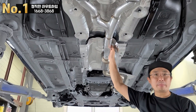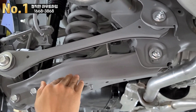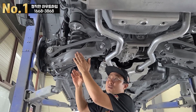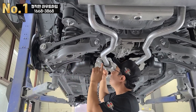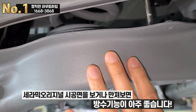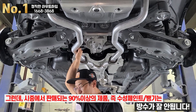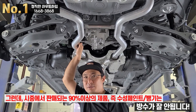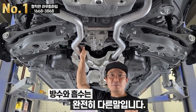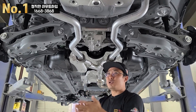시중에서 세라믹이라고 판매되는 제품의 90% 이상은 수성 페인트, 즉 뺑기입니다. 솔직하게 말씀드리는 거예요. 차이가 뭐냐면, 방청제는 방수가 기본인데 수성 페인트 계열은 방수가 아니라 흡수가 됩니다. 면에 물을 먹어요. 방수는 물을 튕겨내야 하는 것이고, 흡수는 물을 먹는 것으로 완전히 다릅니다. 날씨가 좋으면 마르고 다시 흡수하는 것을 반복하는데, 일부 업체에서는 '배출을 한다'고 소비자에게 거짓말을 합니다. 세상은 상식적인 겁니다.